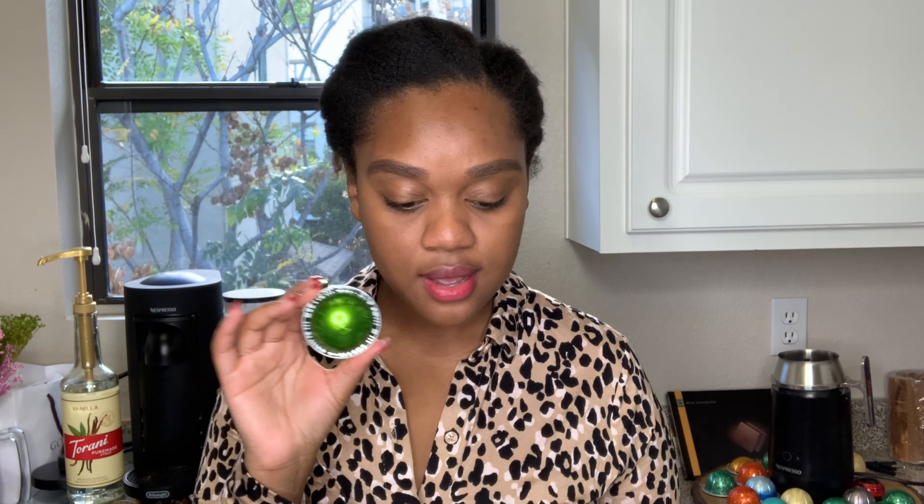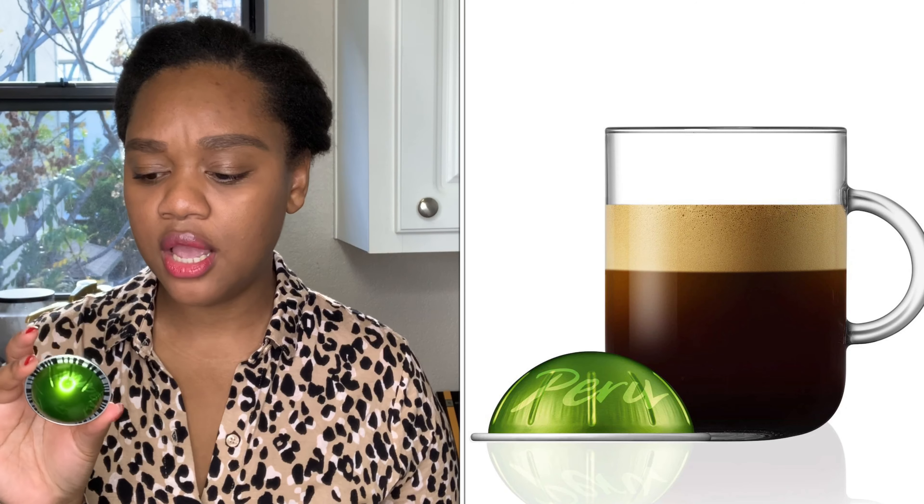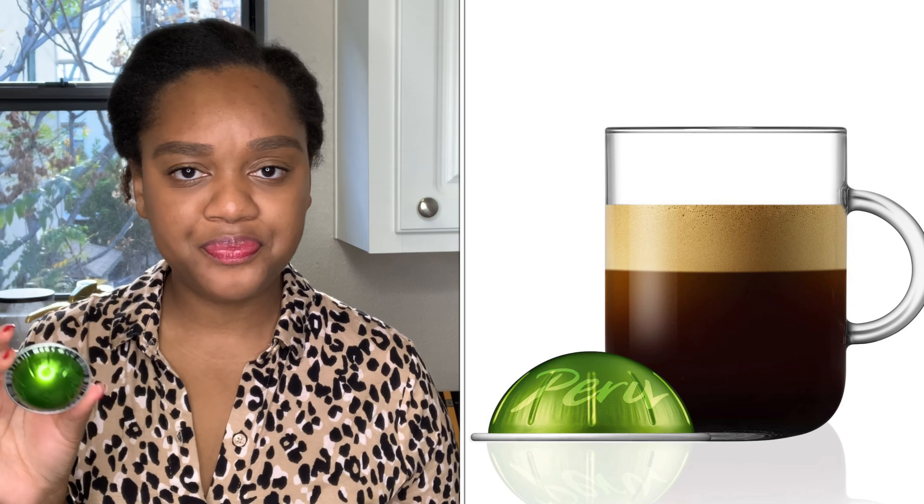At the back it says 'Espresso Peru Organic — Recycle Me,' which is part of the whole organic pitch. It's an espresso pod, 1.35 ounces, so it's a single shot. It's an intensity of six, so pretty medium. Diavoluto is an intensity of 11 and I love that one, so it'll be interesting to try this lower intensity. Six is going to be pretty good for every day.